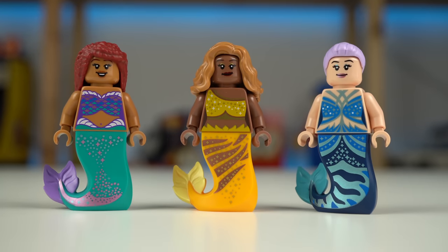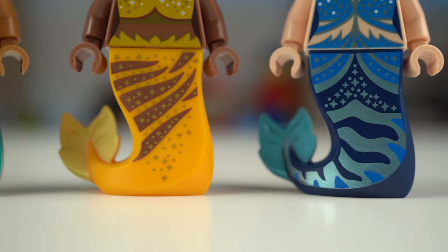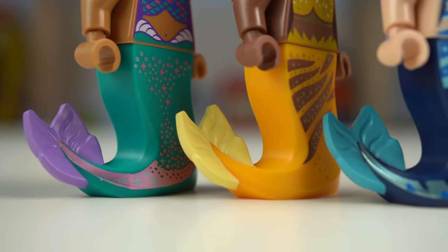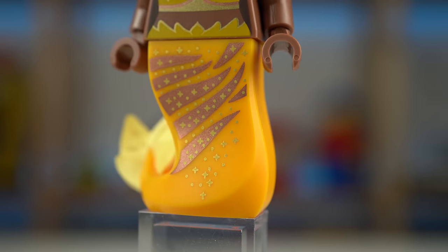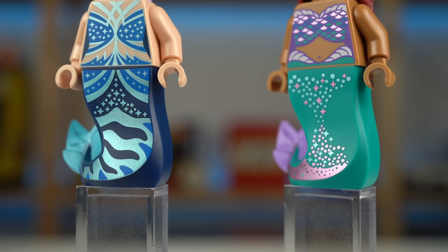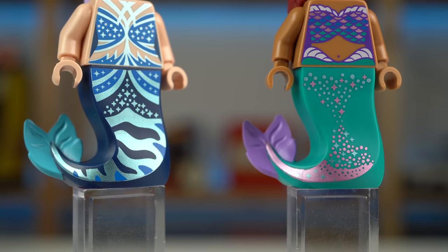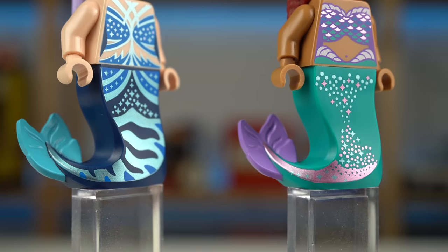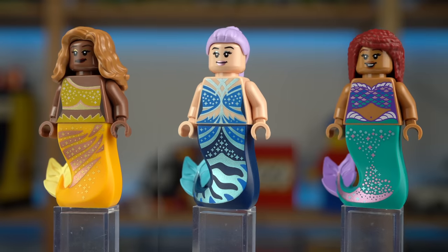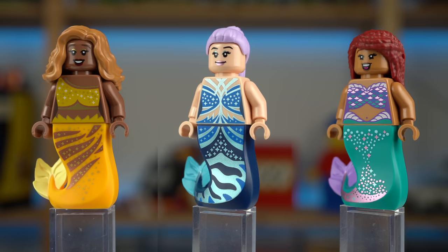The female mermaids make use of the tail element first seen in a Harry Potter set from earlier this year, but with a tremendous amount of detail on the prints. The tips in the back are printed with a different color than that of the tail, and while Indira's tail has extra prints just on the front section, Karina and Ariel's have prints all the way from the waist to the tip of the tails with different shades of metallic colors. All of them have printed torsos front and back, and all three have alternate face prints as well.